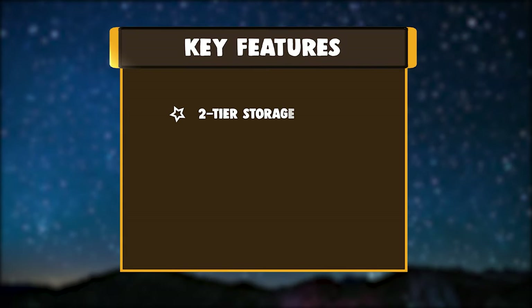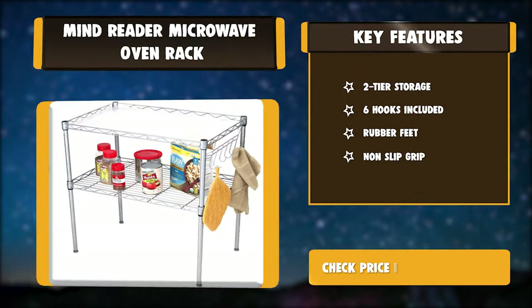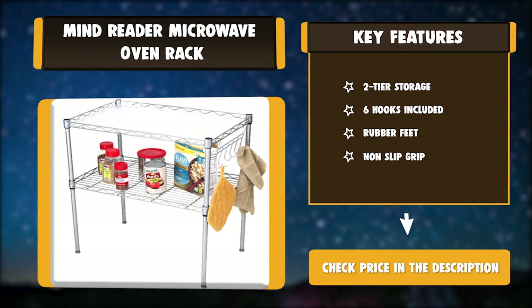Key Features: Two-Tier Storage. Six hooks included. Rubber feet. Non-slip grip.